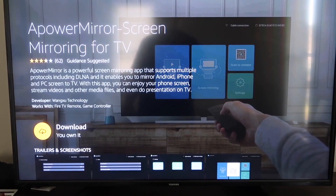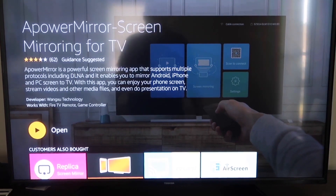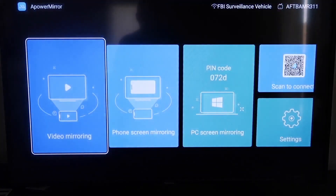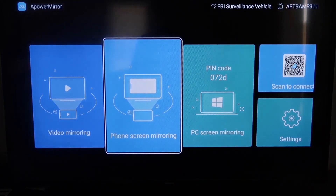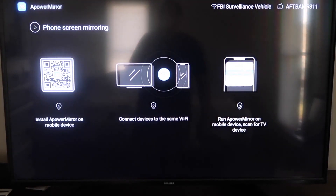Click OK on your remote to download it. Once installed, click Open. You'll need to allow AirPower Mirror to access your photos, media, and files — go ahead and click Allow. Now on the main screen, go to the second tab that says Phone Screen Mirroring and click on that. It'll take you to a QR code on the left side.